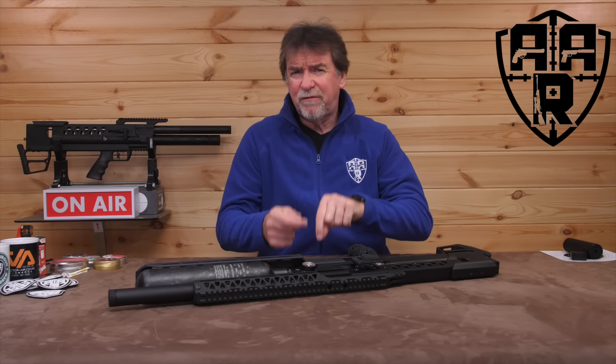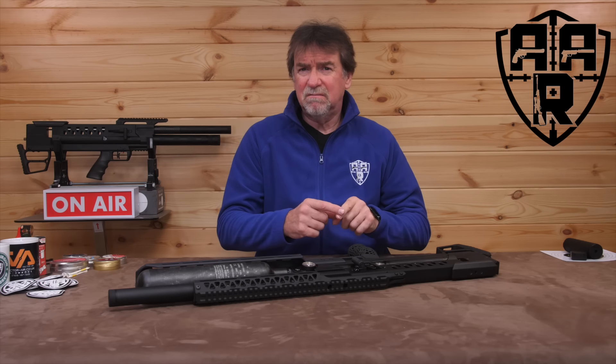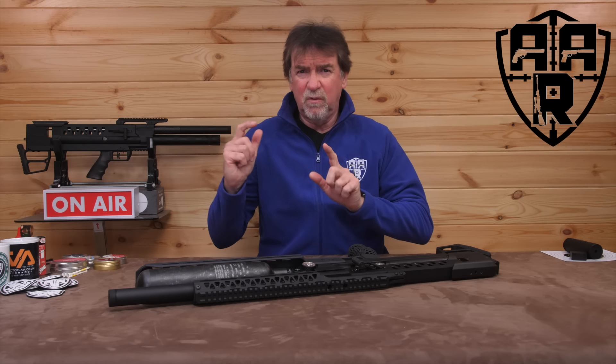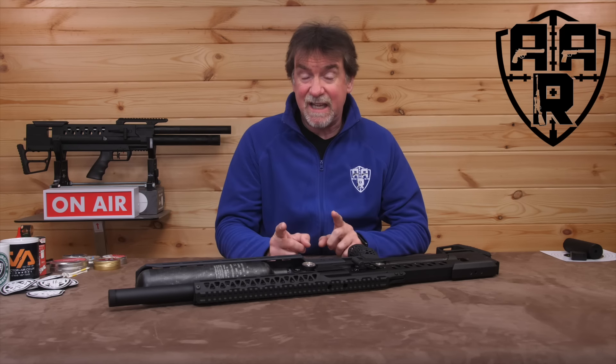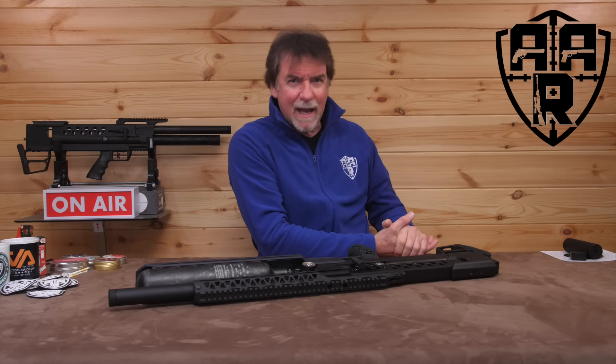Two comes first, one comes second. I've got two ones and one two with me today. Confused? Stay tuned for an epic explanation.